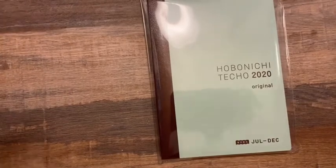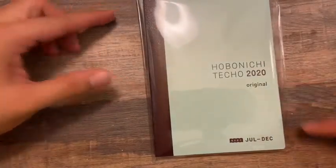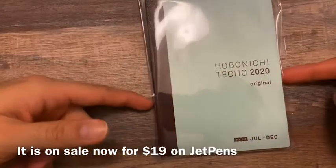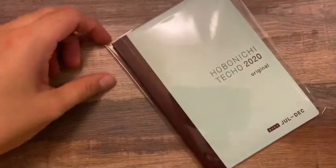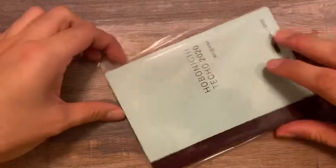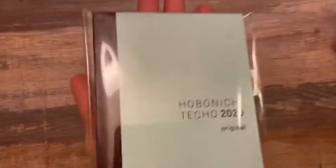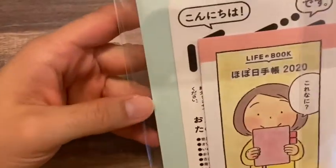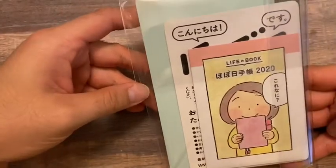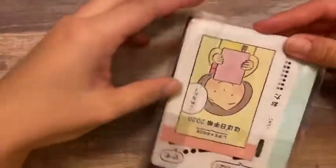She was selling it for $16, so I thought, you know what, let me just do it. Yes, it's the original so it's in Japanese, but it's cheaper and I could get my hands on it right away — I wouldn't have to wait for it to come in or pay for shipping. So I'm so happy. It's the A6 size, it's so tiny — smaller than my hand, you could fit it in the palm of your hand. It's so cute. I'm not sure if this is JetPens packaging or if she packaged it this way, but it's nicely packaged, so let me just open it up.